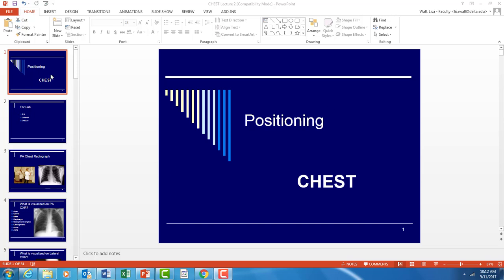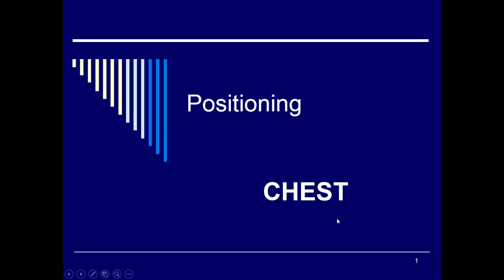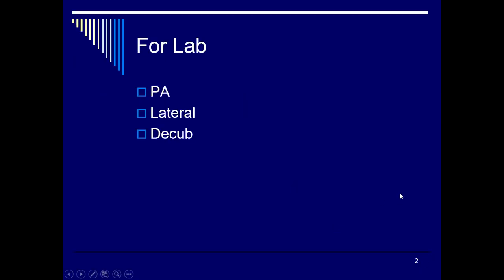Welcome to the positioning portion of the chest. This is a continuation from the anatomy PowerPoint you just viewed. You may want to follow along in chapter 2 of your Bontrager book, as that's what we will be working out of in lab this week. For lab we will be concentrating on three positions: PA and lateral, both done upright, and if the patient is unable to stand, we will do a decubitus. You will be responsible for these three positions for your evaluations.